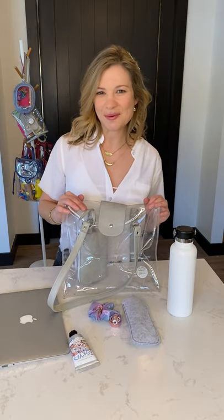So this is our Clarity Clear tote bag. It's $52. Check it out and let me know what you think. Thanks guys, see you next time.